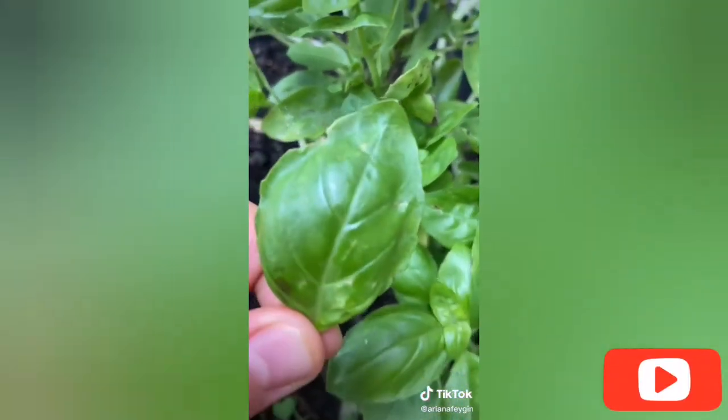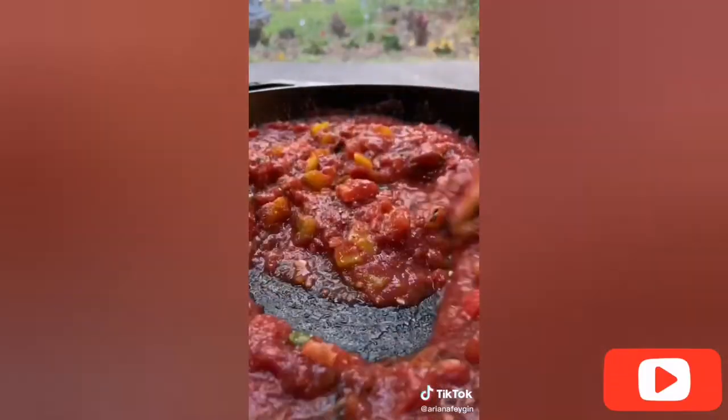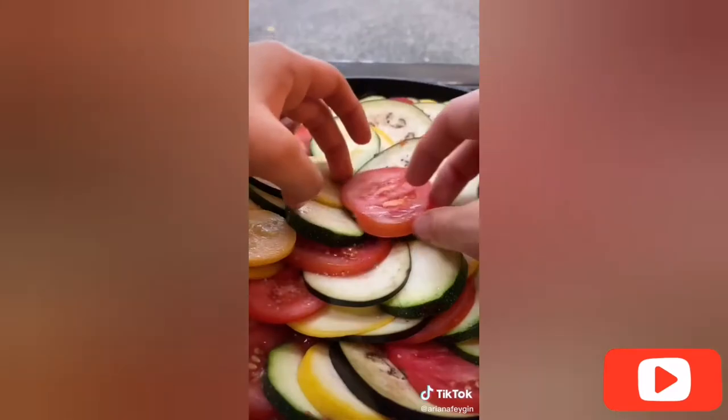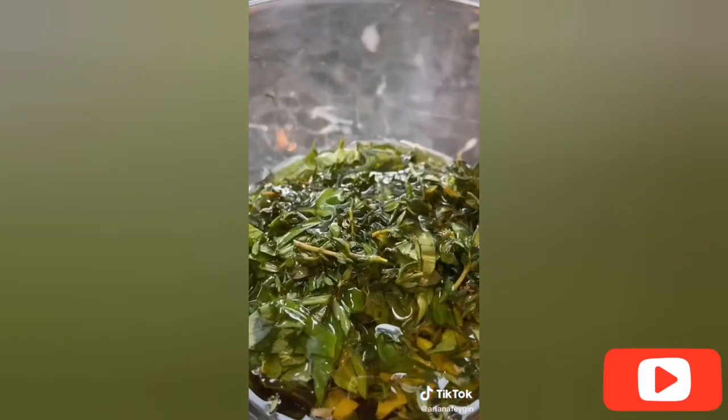I picked some fresh basil from the garden and added it to the peppers along with a clove of garlic and 28 ounces of crushed tomatoes. Give it a sprinkle of salt and pepper and a little stir. Then we artfully arranged all of our veggies — I started with a stack of the four and swirled it around until I made it to the end, and seasoned it up with some salt and pepper.